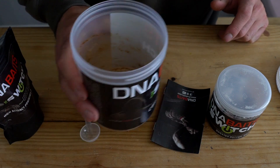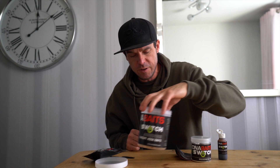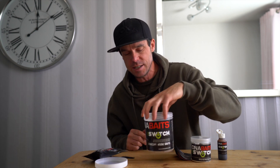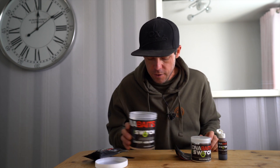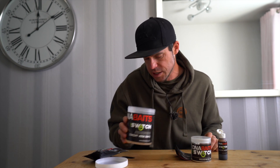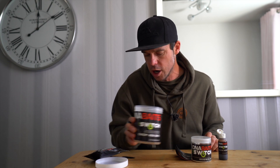You can get these hook baits made up 24 hours before your session, and the breakdown time would roughly be around about 12 hours. But you can make these up and have them for years — literally years. Because of the stabilised powders and liquids that we've used, this is perfect for making these hook baits up and keeping them for a long time.